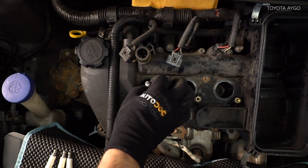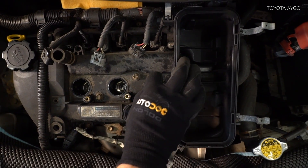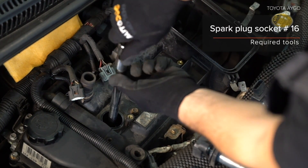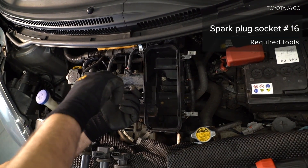Install the back of the handle. 3. Install the back of the handle. 4. Install the back of the handle.